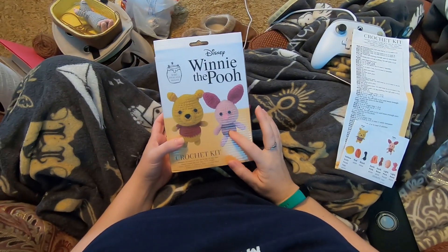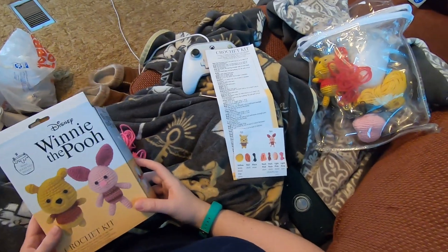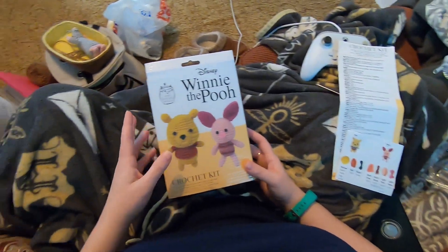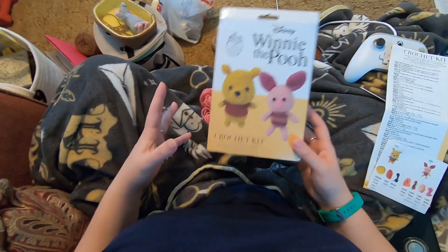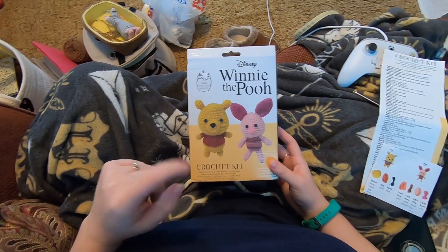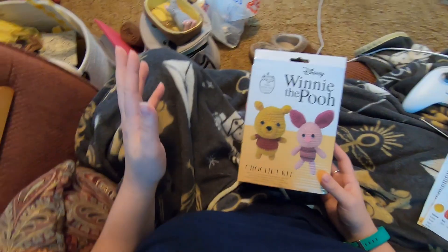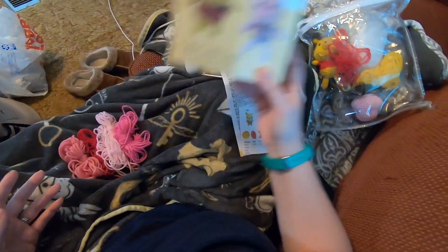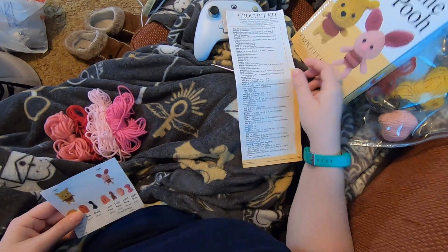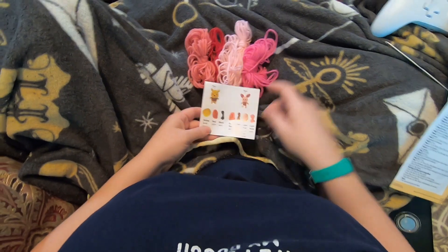Okay, Winnie the Pooh - we're gonna start on Piglet's body. It seems like some people are having trouble with this kit in particular. If you tell me what you're struggling with I can maybe help. I also have a video that goes over the basics, so if that's what's giving you trouble, that video might help you. For Piglet's body we need dark pink and dark rose.